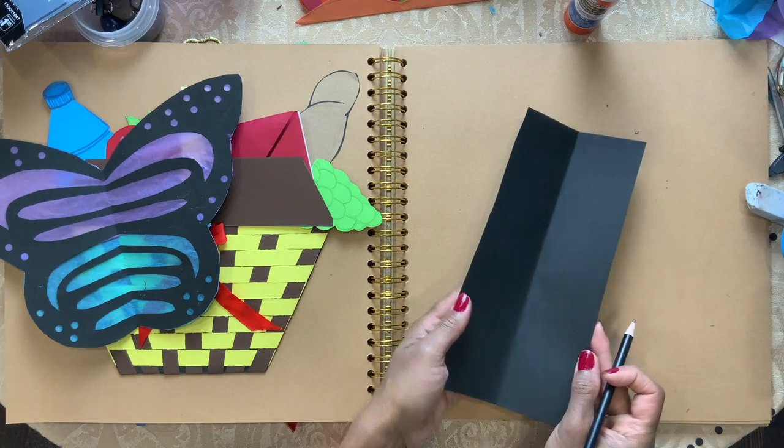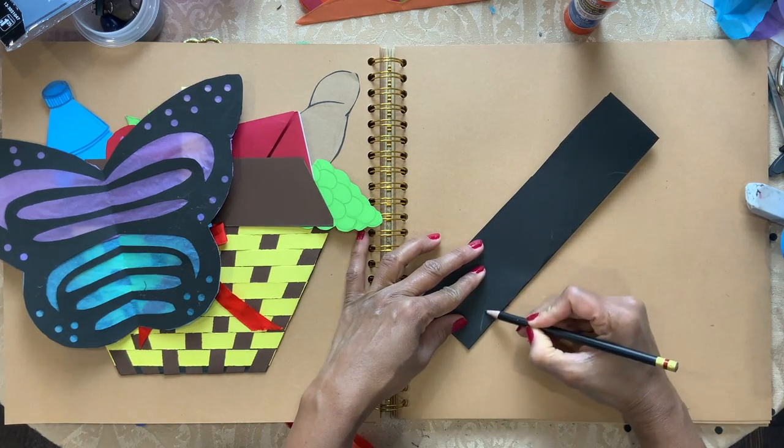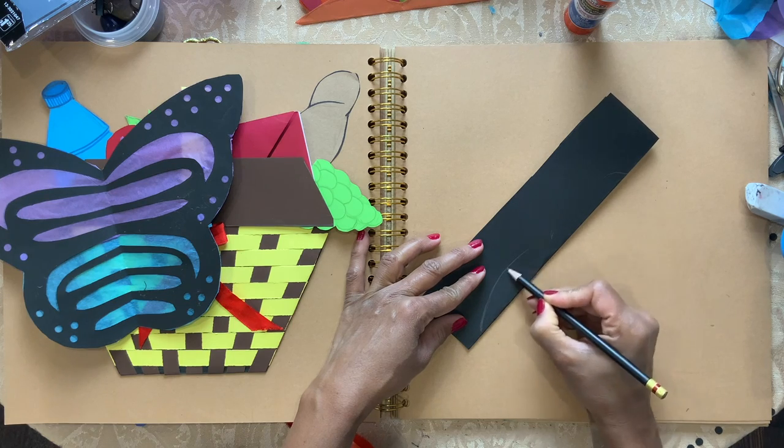I have a black rectangle shape. I'm going to fold it into half and draw the bottom.